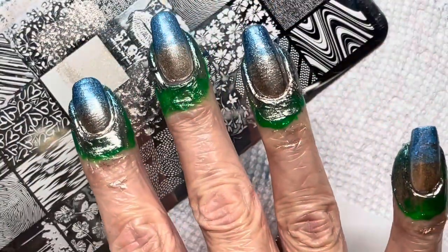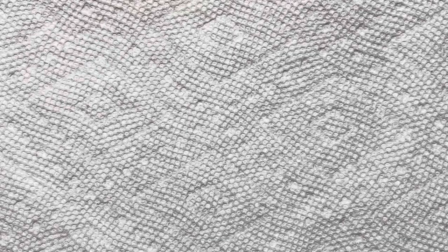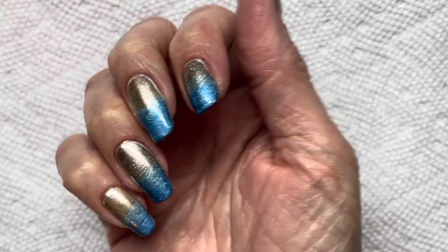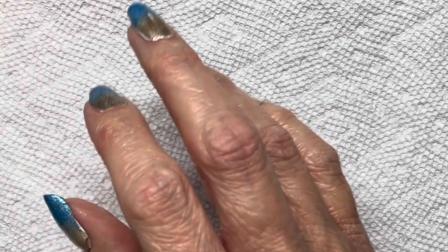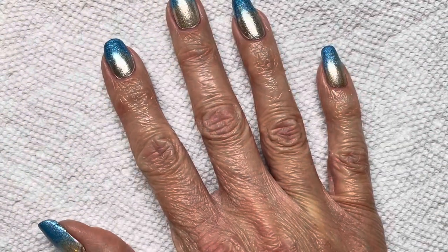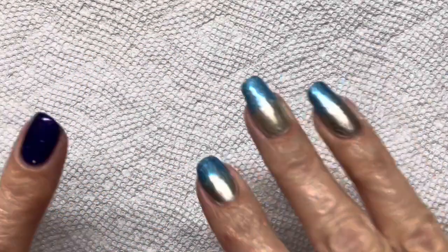I'm going to clean up, take off the liquid latex, and I'll be back. I've removed the liquid latex and done the cleanup, then top-coated with a Salon Perfect Plumping Gel gel-effect top coat. While I was waiting for that top coat to dry, I went ahead and polished the other hand so that one no longer has just the white undies on it.